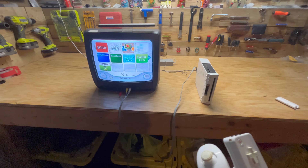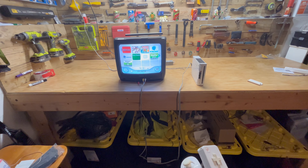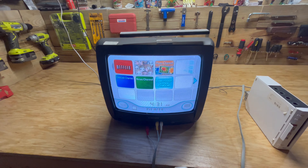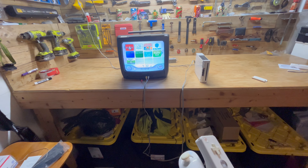It's also important to remember you've got to stand far enough away from your Wii in order to get the motion bar to work. If you're up really close, you won't be able to get the motion bar to work. Back here, you can see the cursor works just fine.